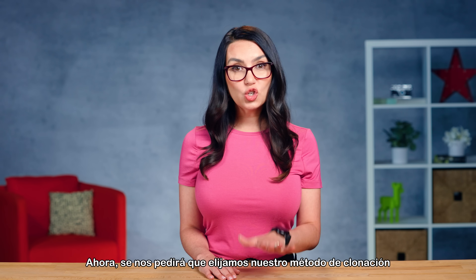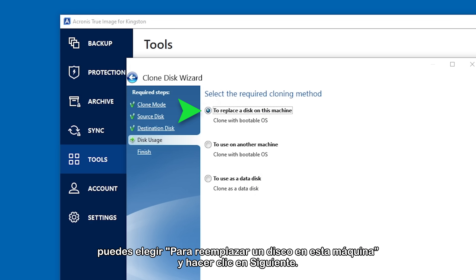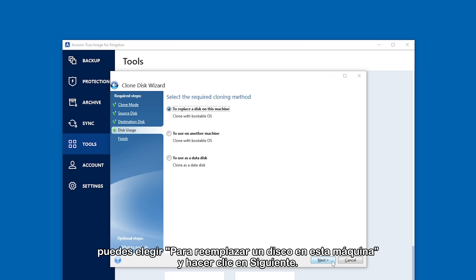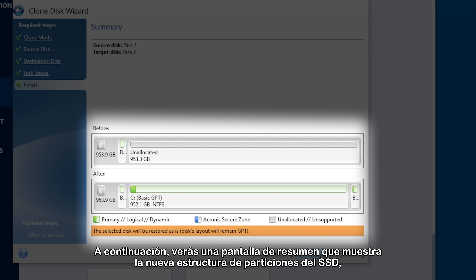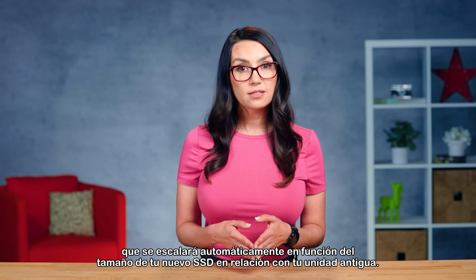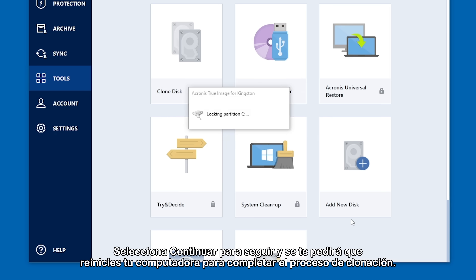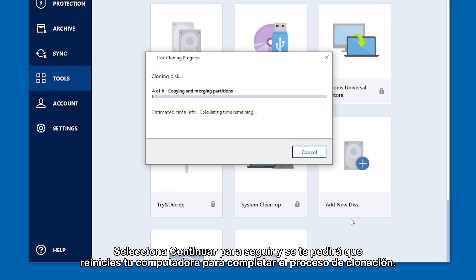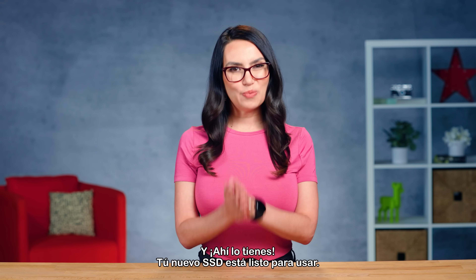Now you'll be asked to choose your cloning method, and if you're replacing the current drive with your new drive, you can choose to replace a disk on this machine and click Next. You'll then see a summary screen showing the new partition structure of the SSD, which will automatically scale based on your new SSD size in relation to your older drive. Select Proceed to continue and you'll be asked to restart your computer to complete the cloning process. And there we have it — your new SSD is ready to go.